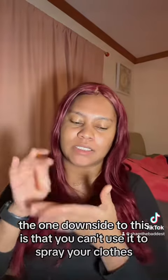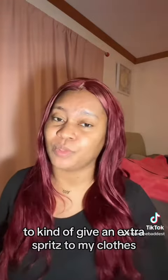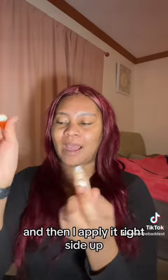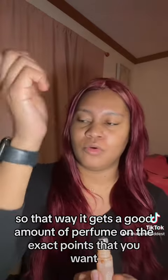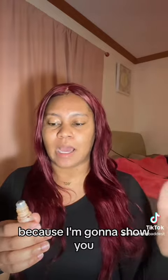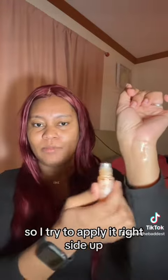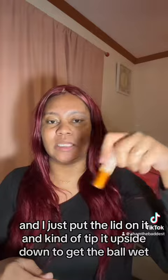The one downside to this is that you can't use it to spray your clothes, so when I'm at home I'll always just take the big bottle to give an extra spritz to my clothes. When you're using the roll-on bottle, what I like to do is tip it upside down to get the ball wet and then apply it right side up, so it gets a good amount of perfume on the exact points you want. It doesn't make a mess — if you flip it upside down and apply like that it does too much, so I apply right side up and just tip it to wet the ball.